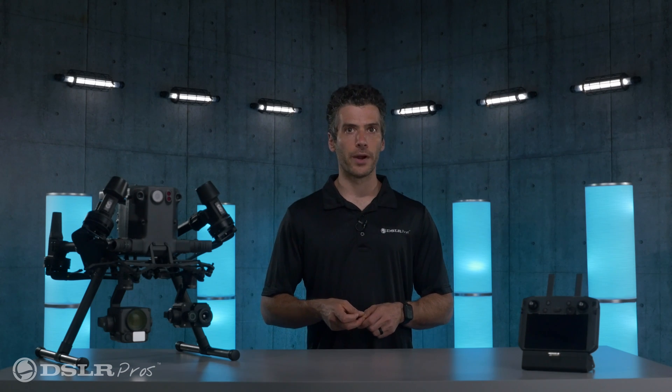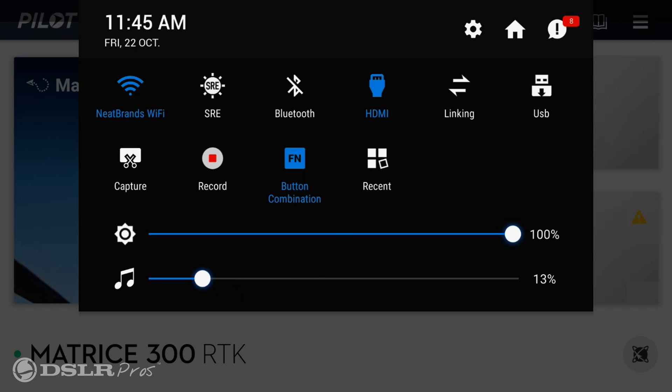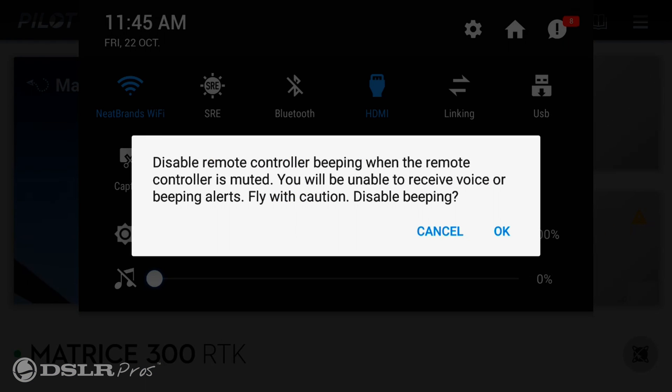With the version 3 firmware, you can now mute all alerts, like when the remote control warns you when it's time to land your drone. This could be a big one if the beep from the remote control annoys you.